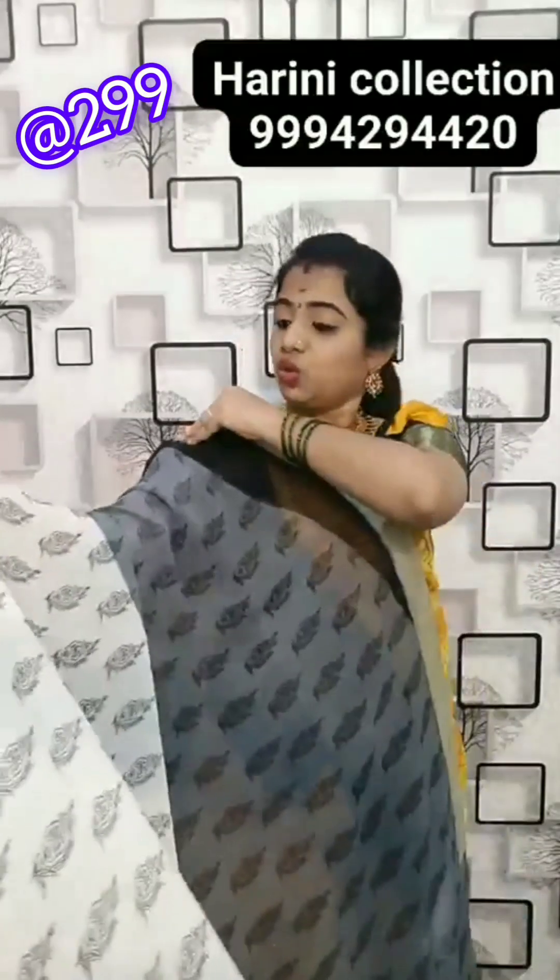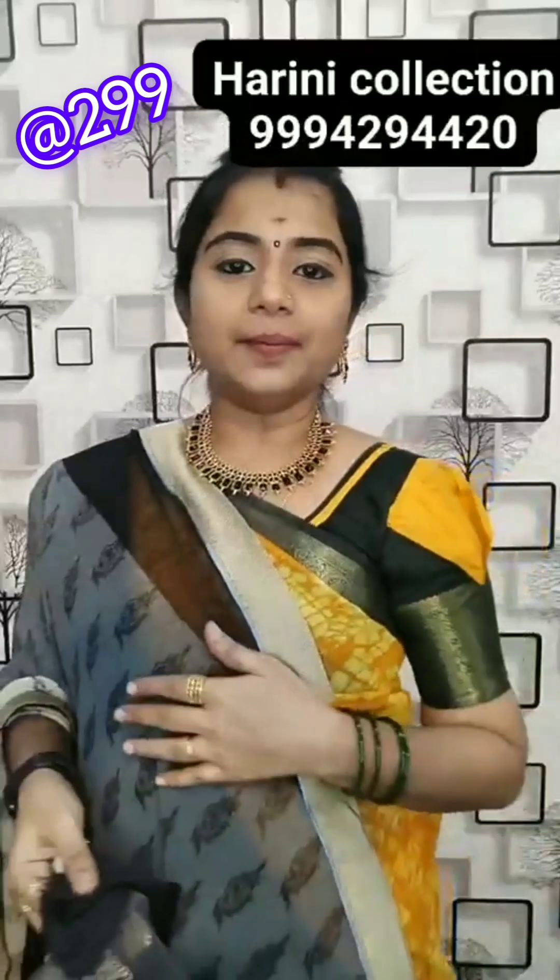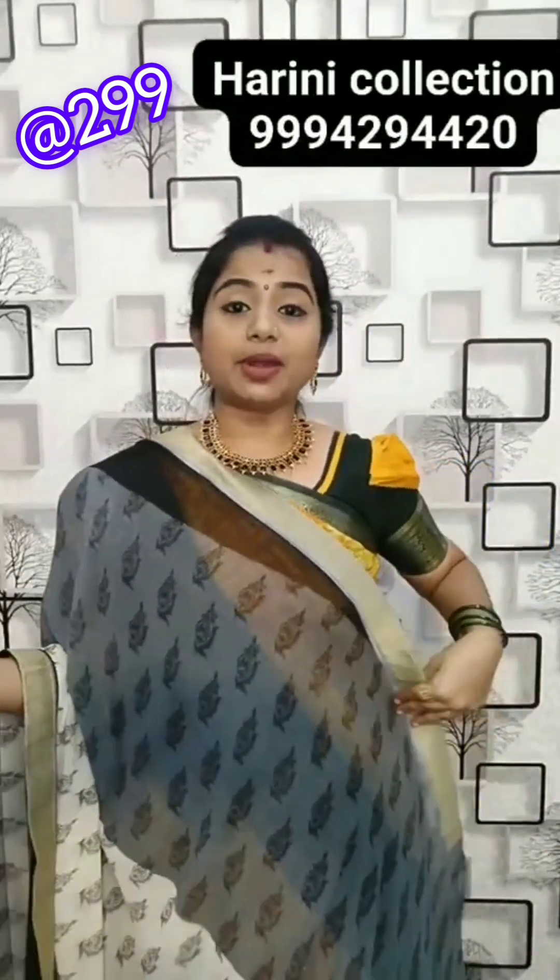This georgette is also so nice — georgette with patchwork. Sleeve is netted, black colour, cotton fabric with netted fabric and thread work — 250 rupees.